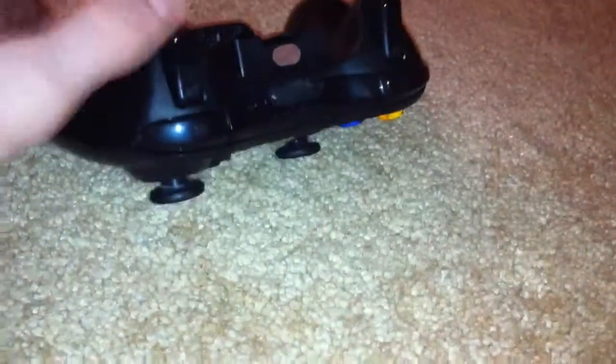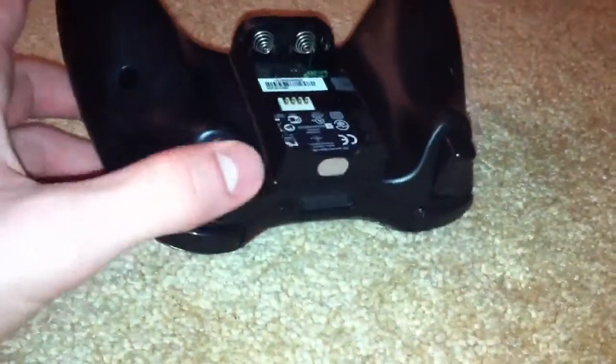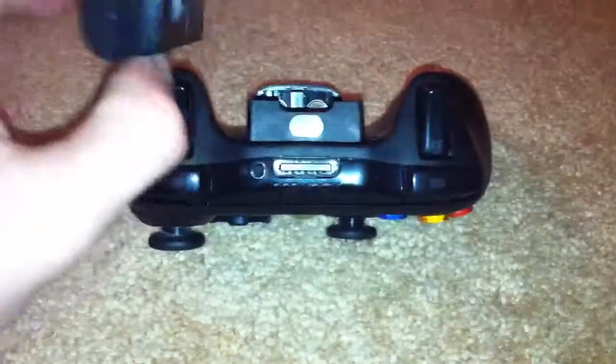On the back, this is where your batteries go, but I have the electronic battery so I don't need batteries. It will come with a package with two Duracell batteries in it, because Microsoft is so generous.